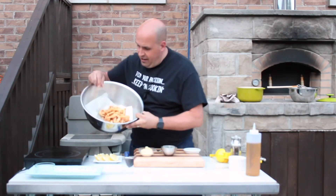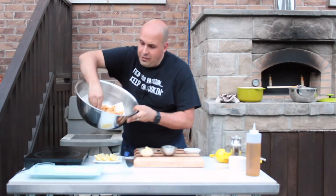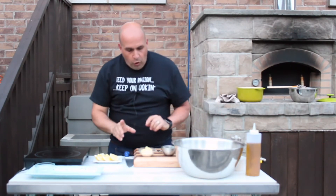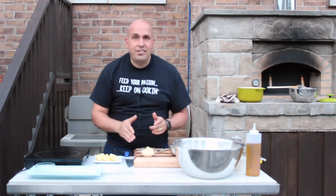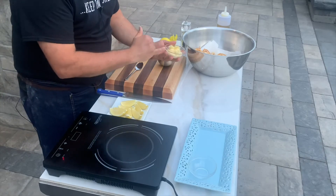We fried up our calamari beautifully. You can see they've got a nice little crunch, a nice little outer crust — just flour, salt, and pepper, guys, believe it or not. We're going to be serving these up with a delicious fresh garlic aioli.